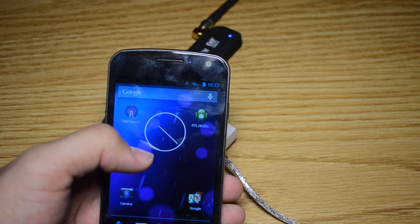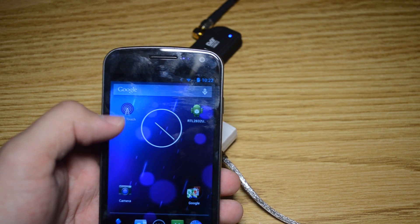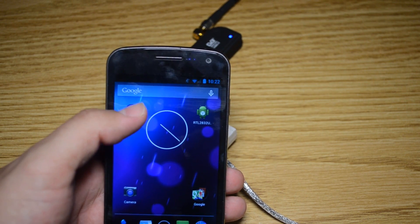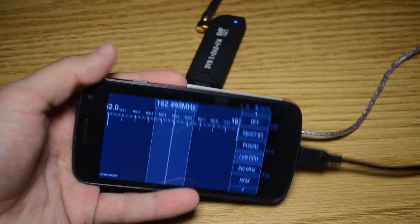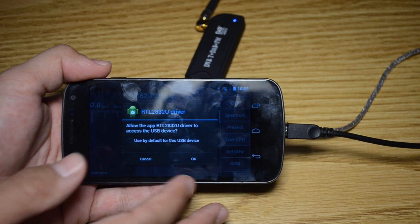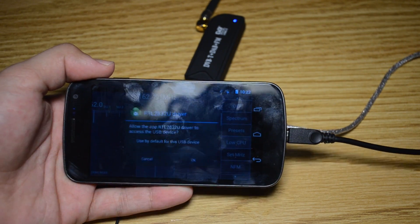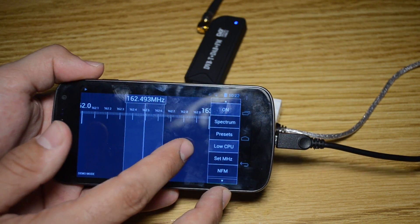They're free, which is a pretty big thing. There's also a paid version of SDR Touch — we'll see in a second what that gives you. I've got the free version. Go ahead and open SDR Touch; it's going to ask you about the driver, and of course you're going to want to say okay. It'll activate it.